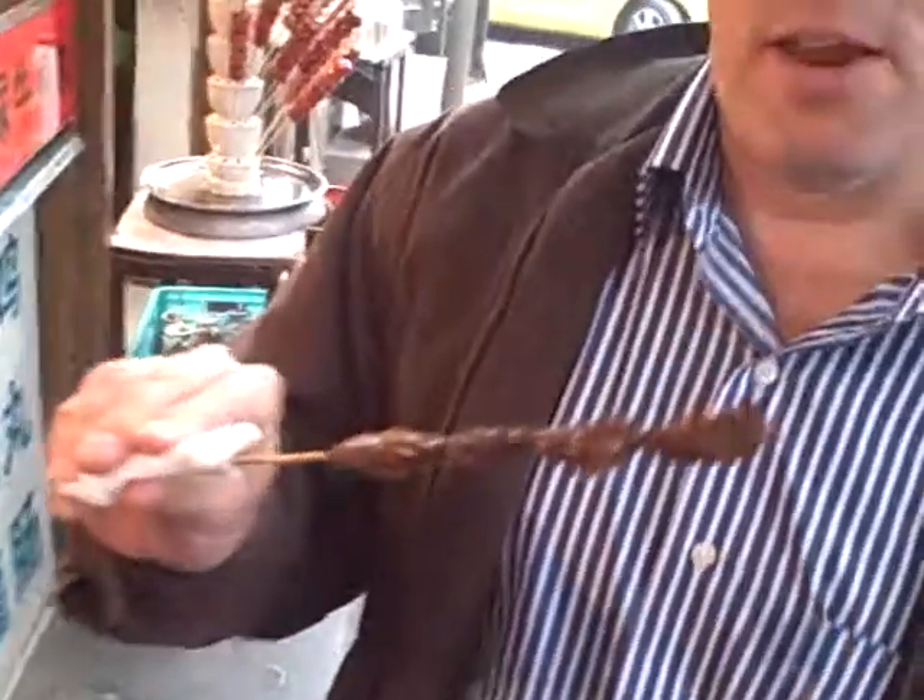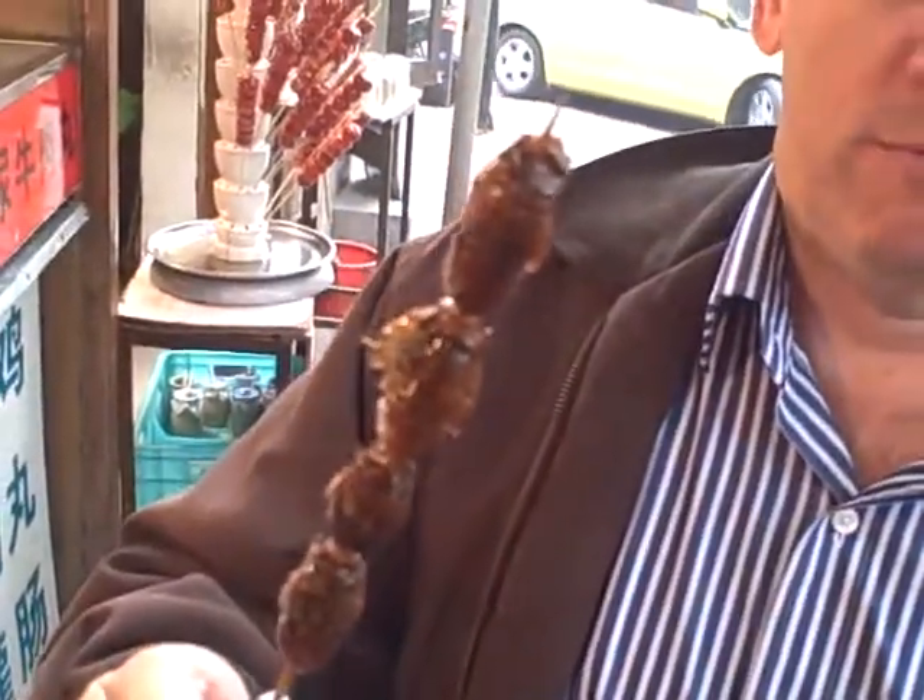And how about this other one? What is that? Let's get a close up on that for just a second. What is that? Cicada, of course. And then that's the scorpion. Very nice.